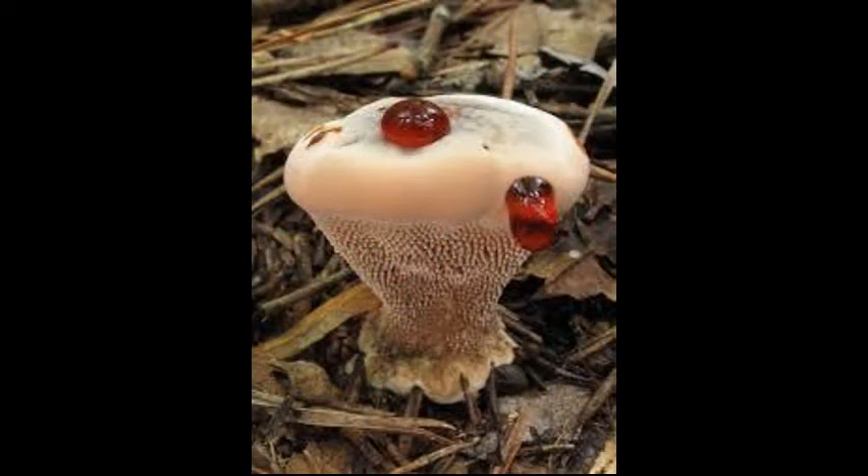They're really cool because they have that red juice stuff on top. But there's a catch — don't even think about eating it. It'll kill you. My father actually said it looks like death.